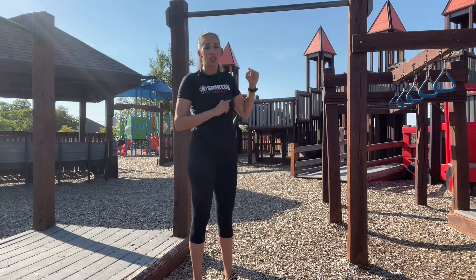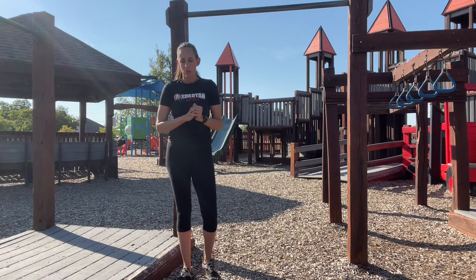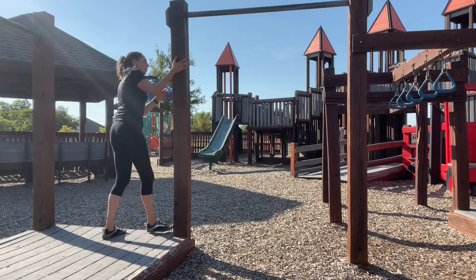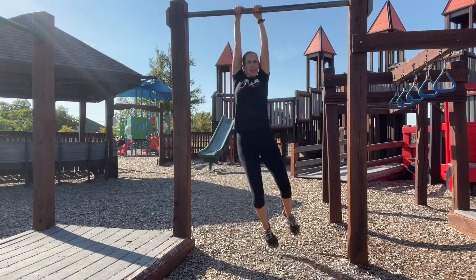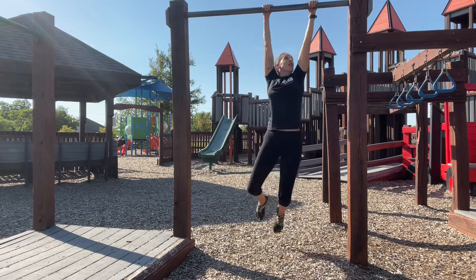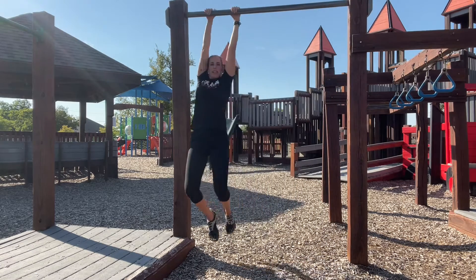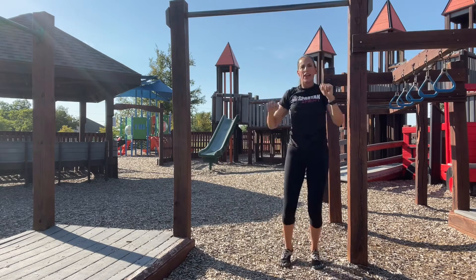For the pole, you can use a pull-up bar or the side of monkey bars for your practice. The grip is going to be a little bit different on this — I can't close my hands all the way around, and this is short so I can practice back and forth shimmying my hands together.